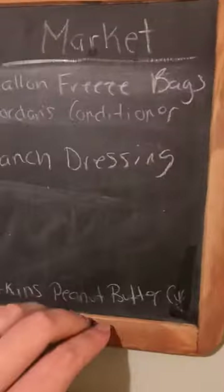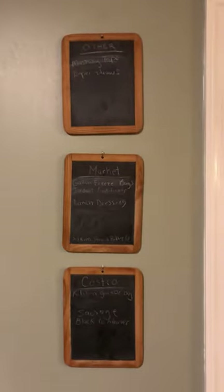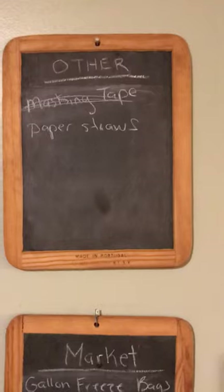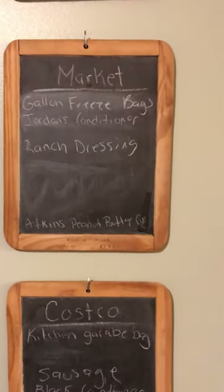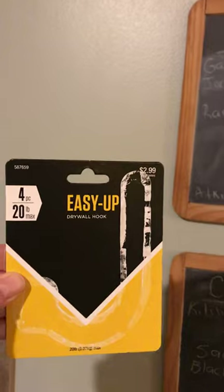And then voila, it's hung! I love it. Now I just got to do my third one. There's the two with the hooks and the one with the nail, and I love the hooks. Thanks, Denise — these are fantastic. Easy Up lives up to its name.